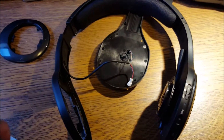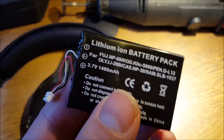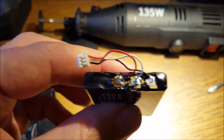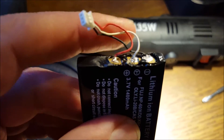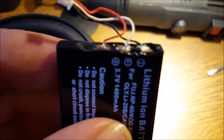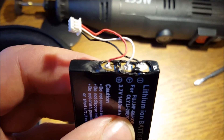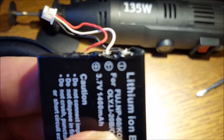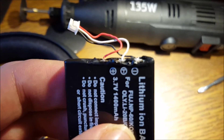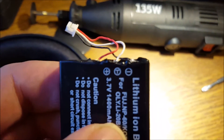The only problem with it was that after several hours, the battery goes flat. So what I've done was — I'm not much of a soldering person — but I disassembled the wiring from the old battery and just attached it with my soldering iron to the new battery. It doesn't look pretty, I agree, but it works. The red one goes to plus, the white one goes to the middle, and the black wire goes to minus.